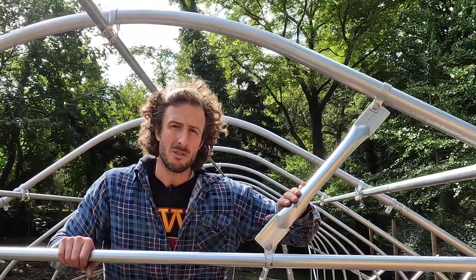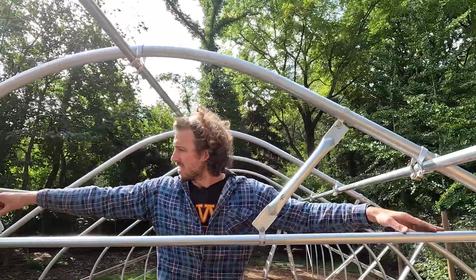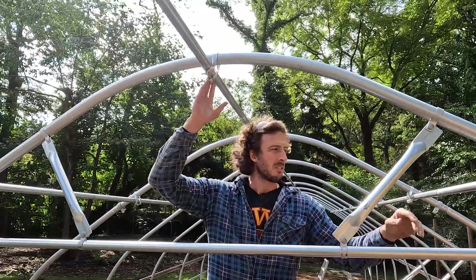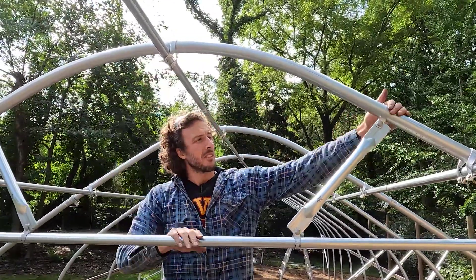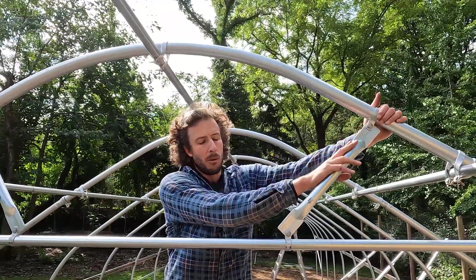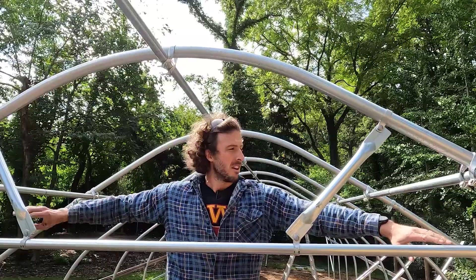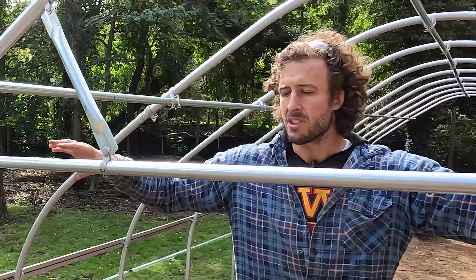We call these smaller pieces truss supports. There's a large span from the edge here, over the top of the bow, to the edge on the other side. These truss supports break that span up. From the peak to where the truss attaches is a large distance. The truss supports distribute weight down to the truss, which then transfers it out to the edges near the straight sidewall and down into the earth. Essentially, this horizontal member helps defend against weight and snow.